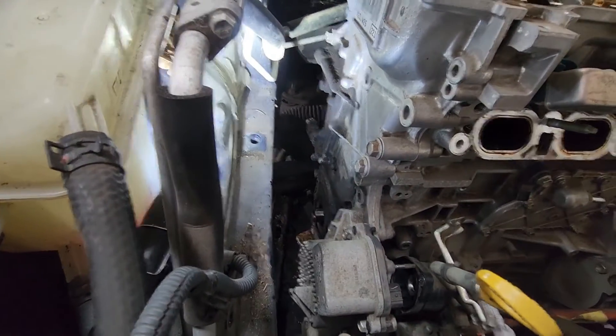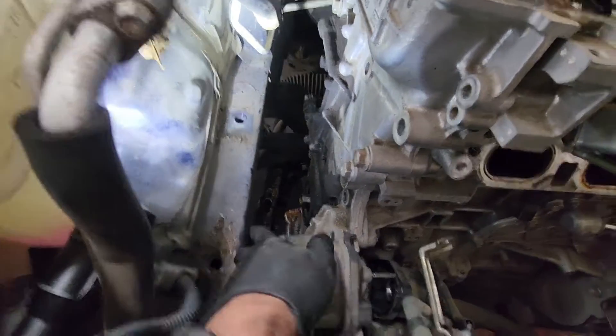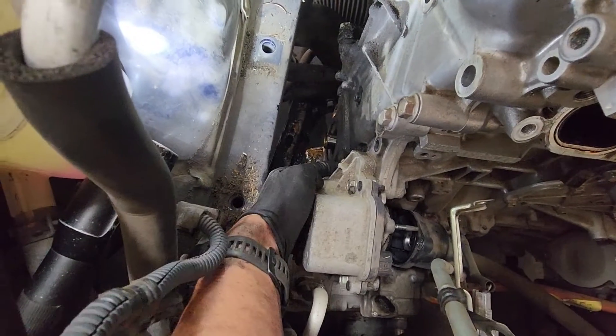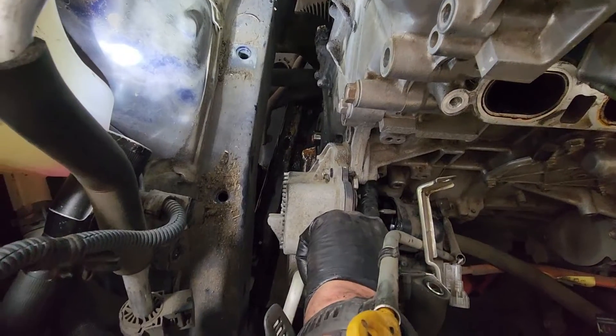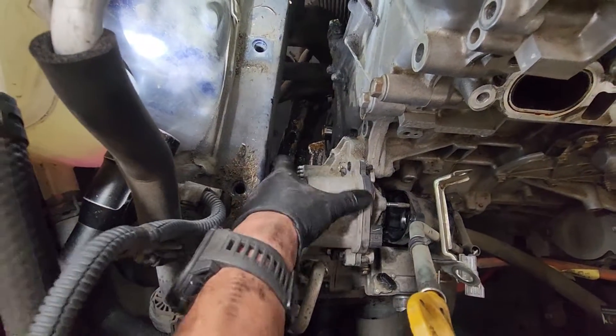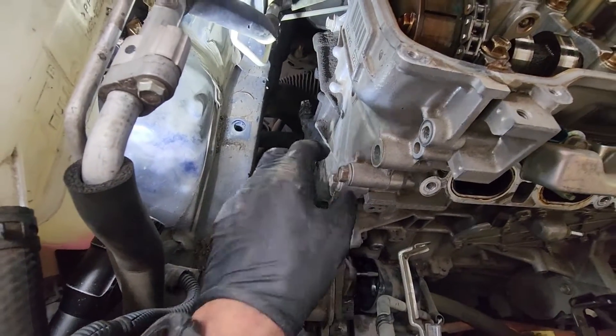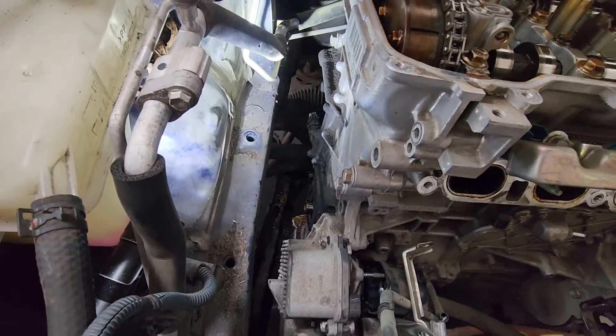Taking the front cover bolts out — you need to take at least this bolt for the water pump and the one directly below it, because those go through into the block. So you take those two out, or you can take all of them out and just take the water pump out. I like to just take those two out and then pull out the water pump with the front cover.